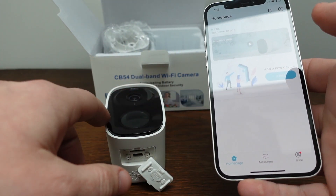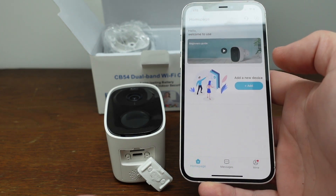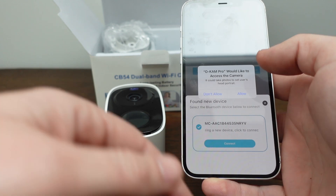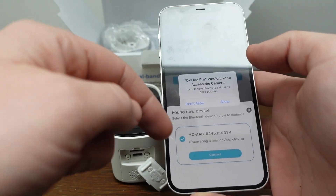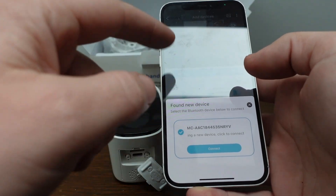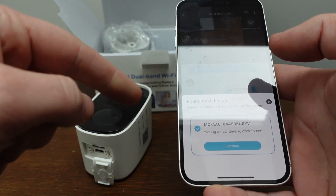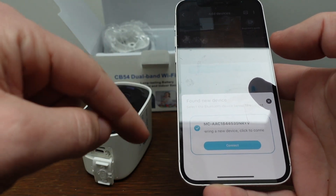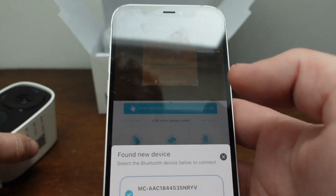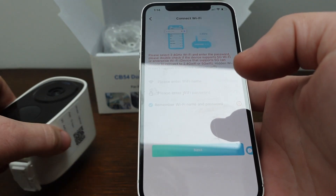Depending on how you have the app set up, it may automatically detect this camera. If it doesn't, all you need to do is hit the add button. You can also scan the QR code — but just as I was getting ready to scan the QR code, the app went ahead and found the camera automatically, so I'm going to go ahead and connect to it.